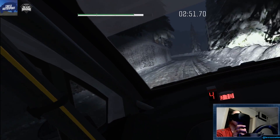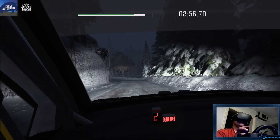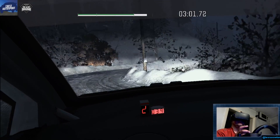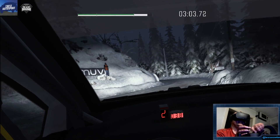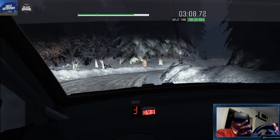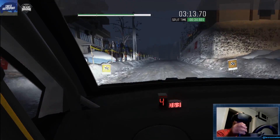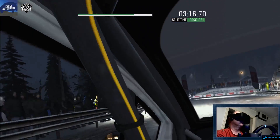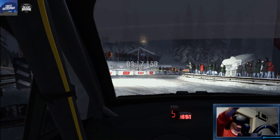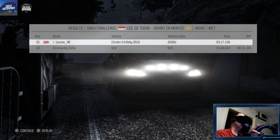Into open hairpin left, tights. Into left 3, long. Into right 1. Into left 3. That's bad. Into right 2, tights to 1. I was expecting it to slide a bit more. I was expecting the car to actually slide more when I tapped on the handbrake, rather than go up the side a little bit.